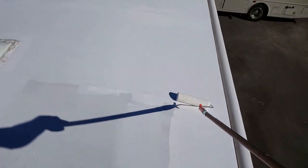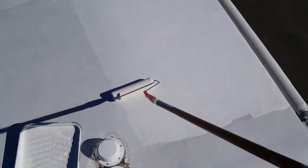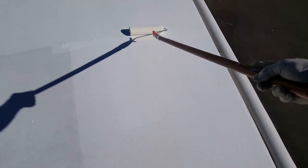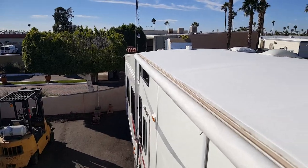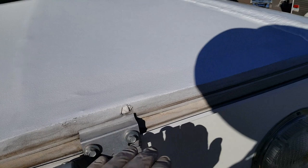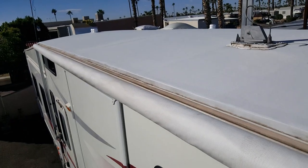Here it is — the first coat about halfway done. This goes on like paint. I'm just doing my best to keep the brush marks out because this is really just decorative. This is not a weatherproofing — this does not seal the roof. All this is doing is protecting the rubber from the sun and UV — that's really all this is. So this is pretty much just a cosmetic thing, so try to make it look good.